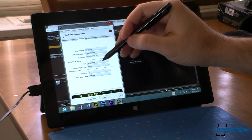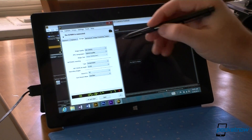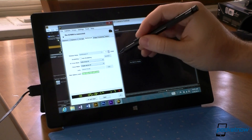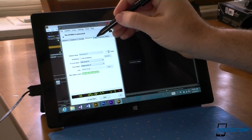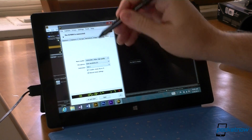I can choose raw format, compressed, or record to PC — so that's going to take a picture right to the tablet. All my controls are right there, and we even have movie controls.